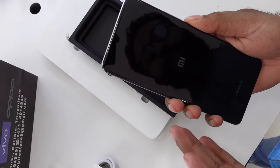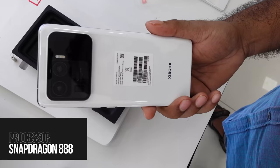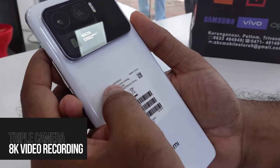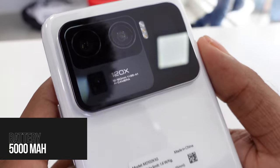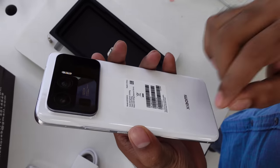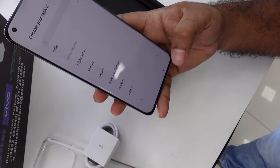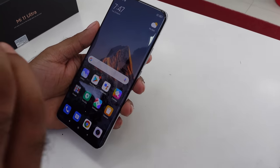Let me tell you about the specifications of the phone. It has a Snapdragon 888 processor. I have the biggest camera sensor in India. It has a 5,000 mAh battery and a very stylish ceramic back. This is the 8th feature — the camera.